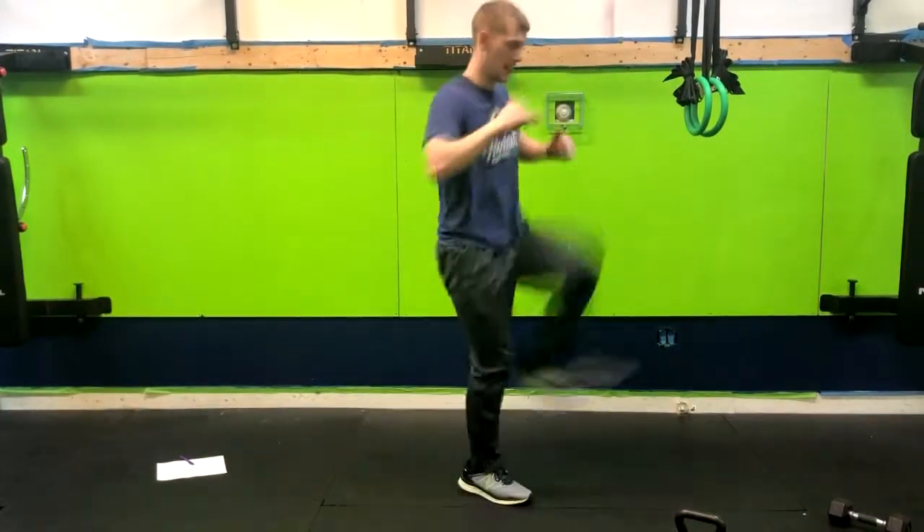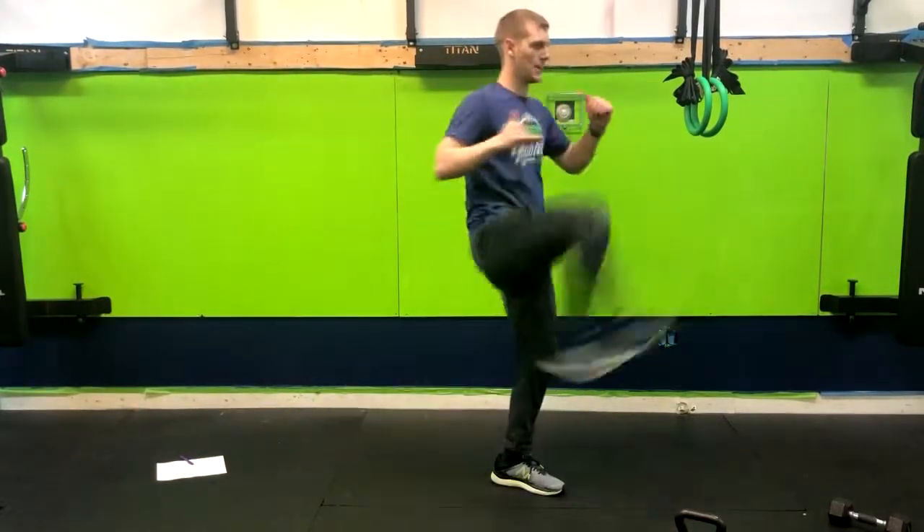Do a few reps here for you. That's how you do a reverse lunge to a kick.